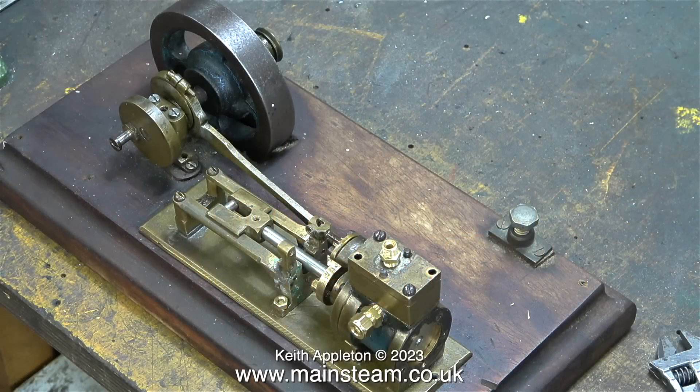Here's the story so far, showing the engine on the baseboard, ready to bolt down to the baseboard, because at the moment it's just sat there.